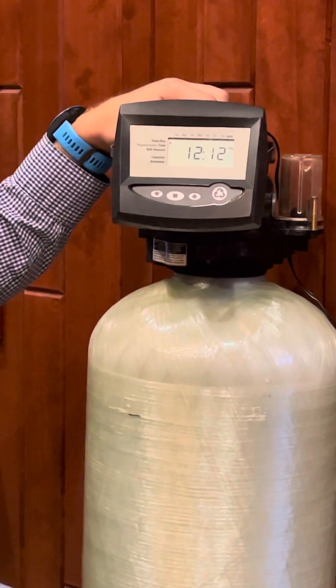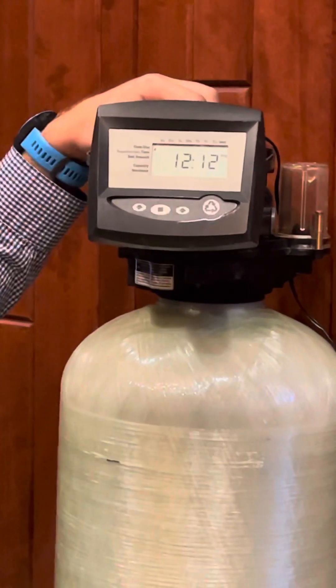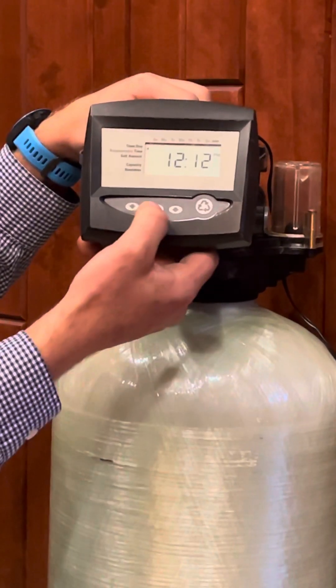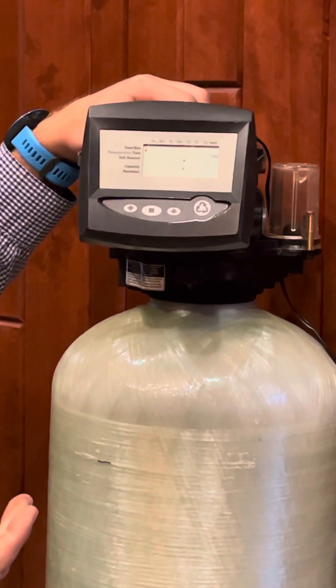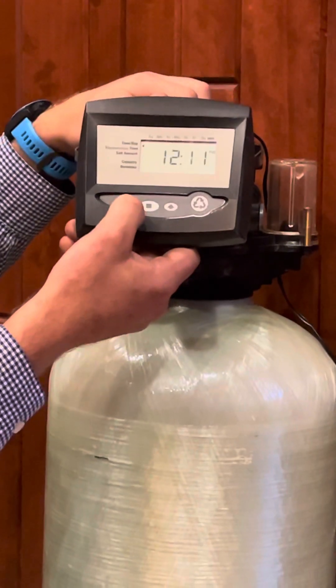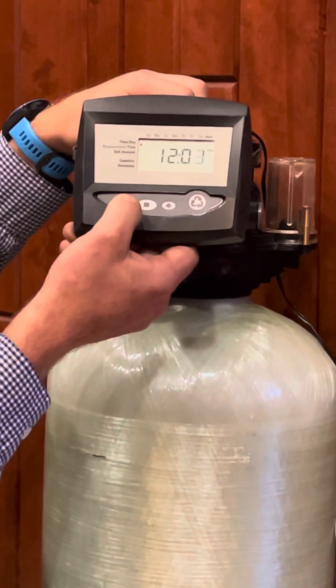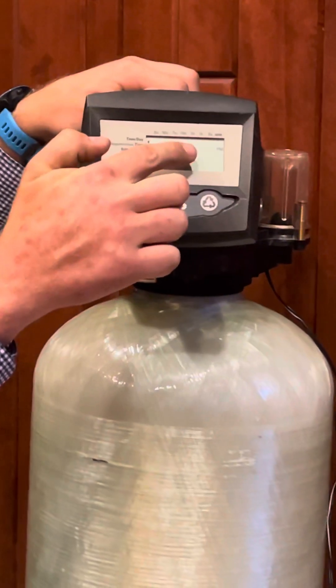We're going to start with your time of day. To program anything on this, go to the item you want programmed — in this case, time of day. Press the square button, which is the set button. That time of day will start to blink. Currently we're at 9:55. So I'm going to change this to 9:55 AM. You see when it's PM, a PM comes up on the display.